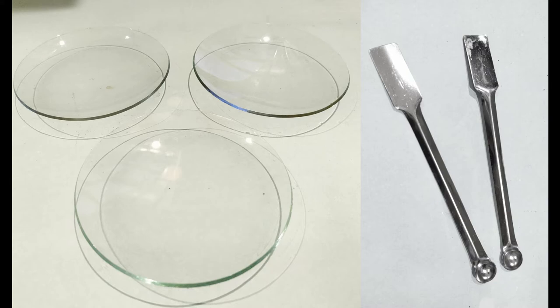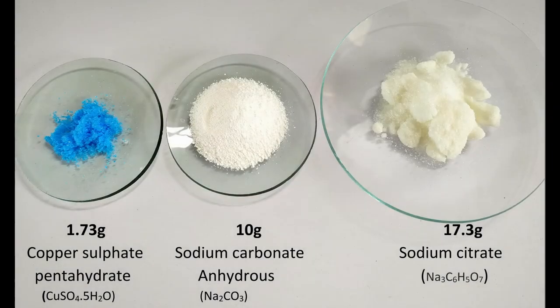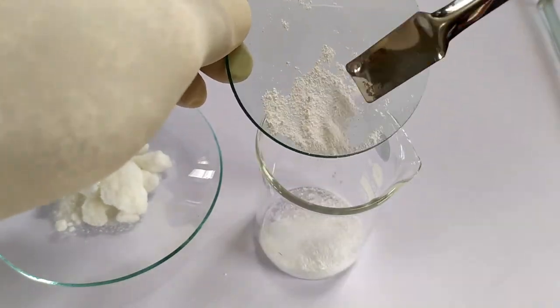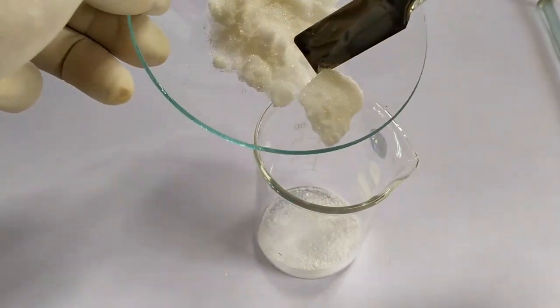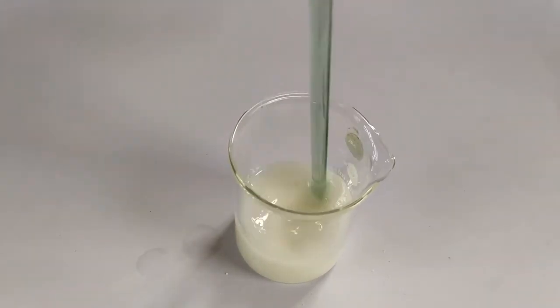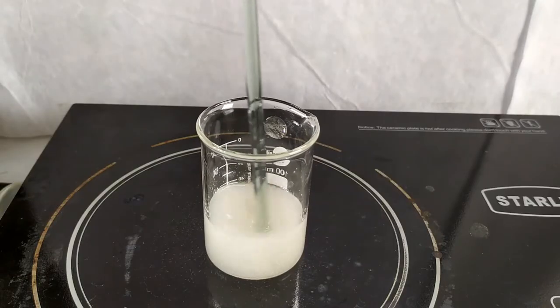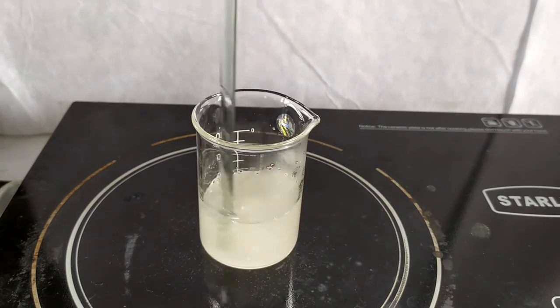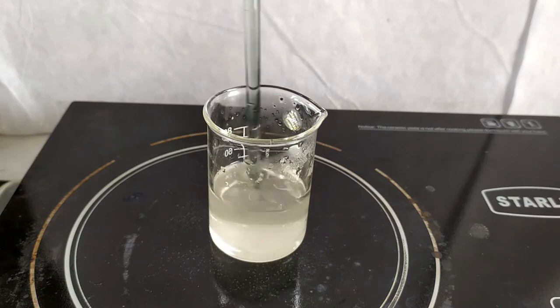To prepare Benedict's qualitative reagent, weigh 1.73 grams of copper sulfate pentahydrate, 10 grams of anhydrous sodium carbonate, and 17.3 grams of sodium citrate in separate watch glasses using an analytical weighing scale. Transfer the sodium carbonate and sodium citrate into a beaker. Add about 30 to 40 ml of distilled water and stir the contents. You may use a hot plate or a source of flame to speed up the dissolving process. Once the contents have dissolved, keep the beaker aside.